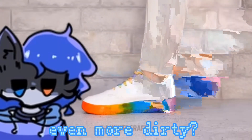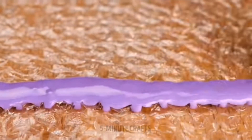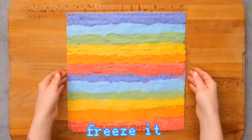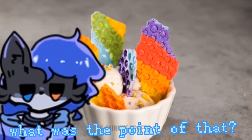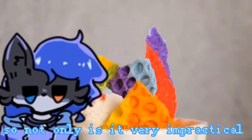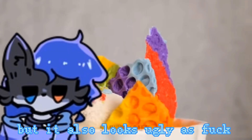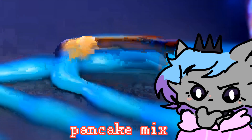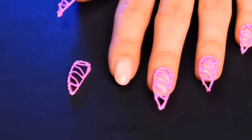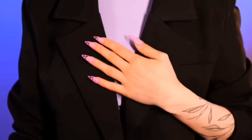Chocolate on bubble wrap — okay, freeze it. What's the point of that? Not only is it very impractical and time-consuming, but it also looks ugly as hell. The 3D pen stuff looks like pancake mix. Oh, it's for 3D nails — you're just gonna take them off soon enough anyway.